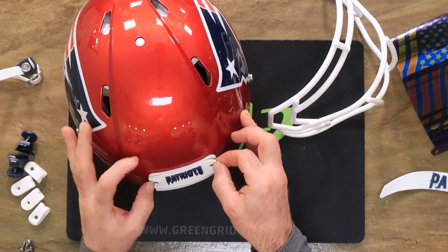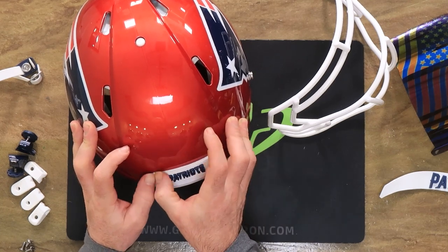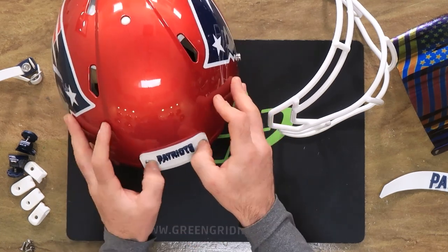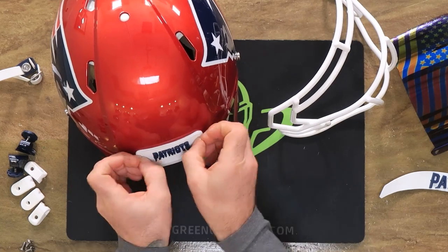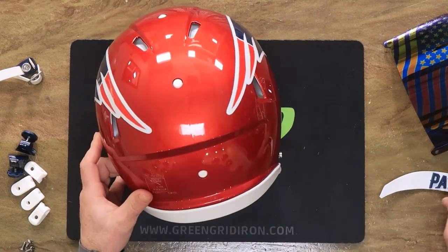I promised William that if we had the 3D bumpers, I would give them to him as a gift — and we had them. So you're in luck, my friend.